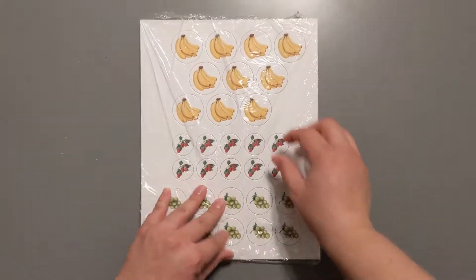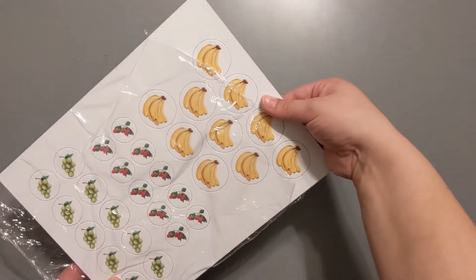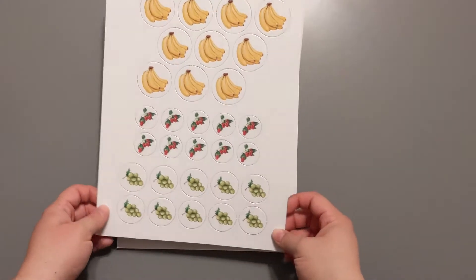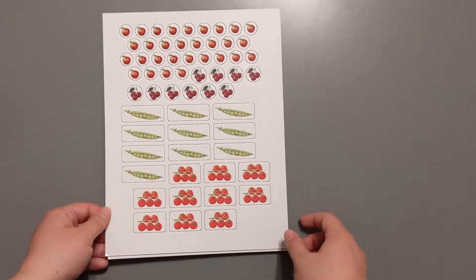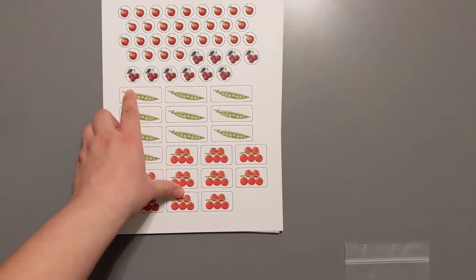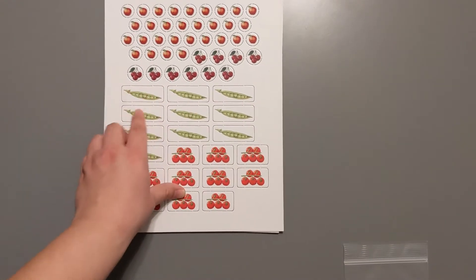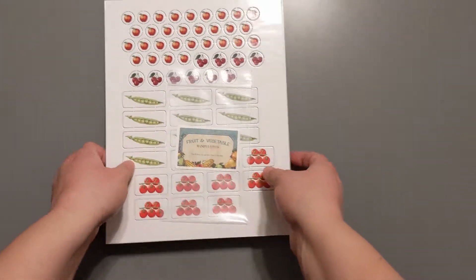Let's check these out. I like that they come in this bag because occasionally these will just pop out on their own and float around. We've got some bananas, raspberries, grapes, apples, cherries, peas, and tomatoes. These will all get punched out — I recommend using a little exacto knife if you have one to help get these out nicely — and then you'll put them in the fruit and vegetable bag.